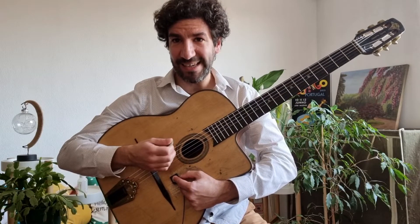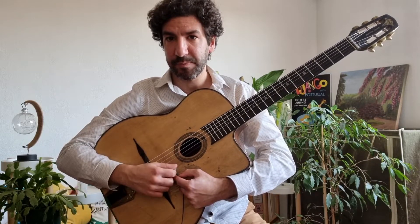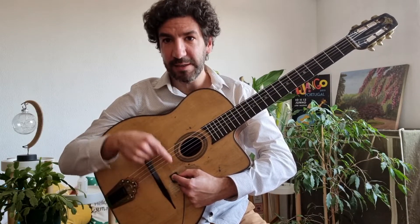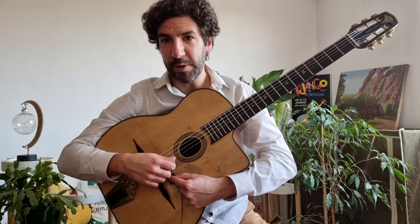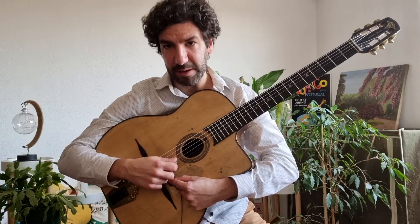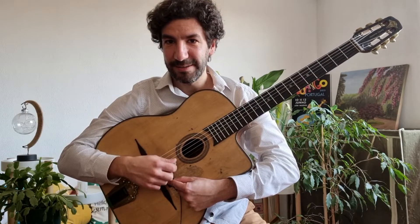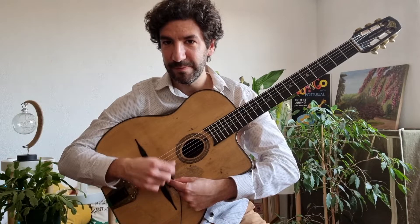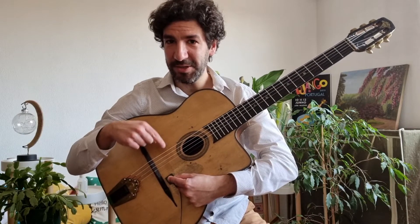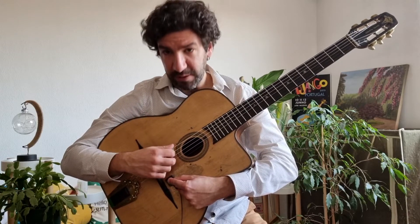I'm going to try to play with the same volume and at the same place. And you see that when I move my finger — when I move the pickup — the color of the sound changes. You see it changes the frequencies and the volume of the guitar.